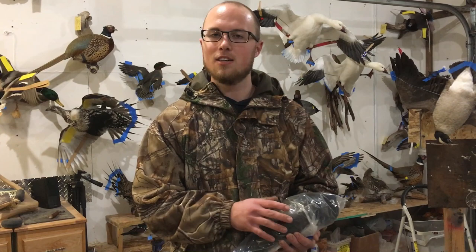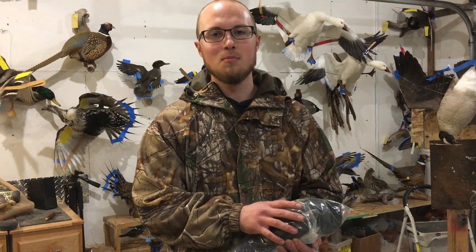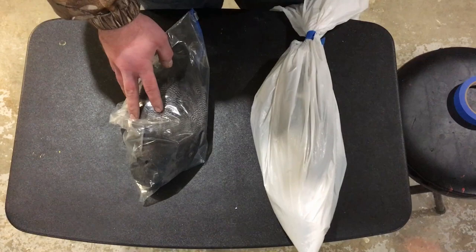Another thing to avoid: don't put your birds in pantyhose. I know it's been popular for a long time because the idea of keeping your bird tight with smooth feathers may be appealing, but it's probably one of the worst things you can do for your trophy bird. Following these simple steps will ensure that your trophy bird comes into the studio in its best condition. Thanks.